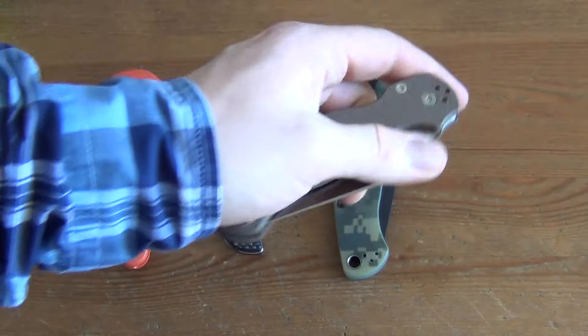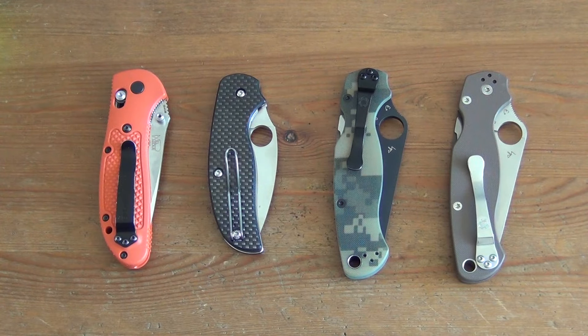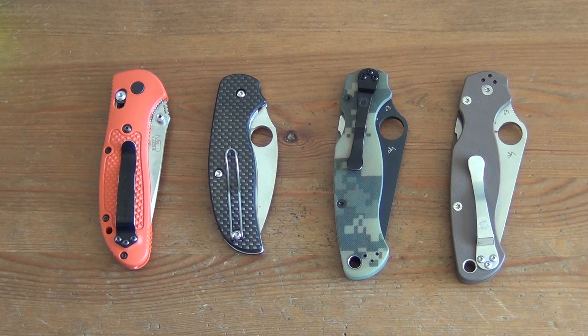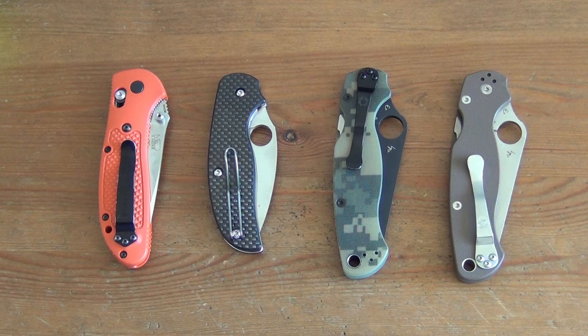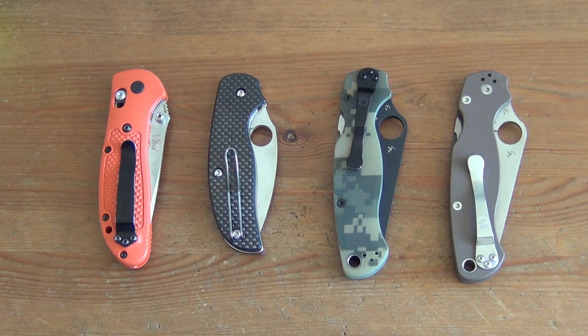So yeah, that's it for now. I might sell some more knives later, but these are the ones I'm looking to offload right now. Send me a private message if you're seriously interested. You'll need to pay by PayPal, so we'll talk offline and sort out the details. Just send me a message if you're interested. Thanks a lot for watching. Bye.